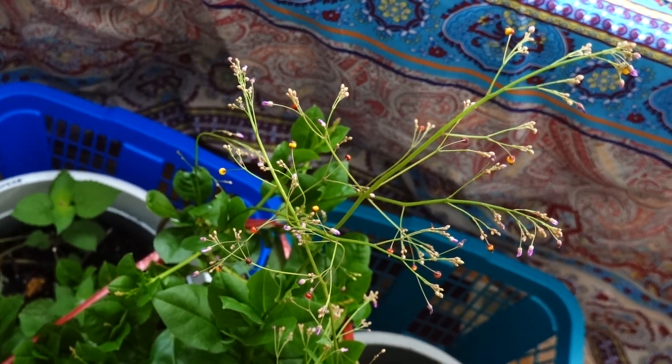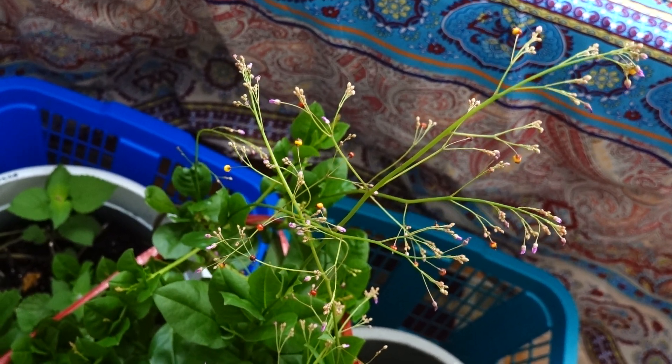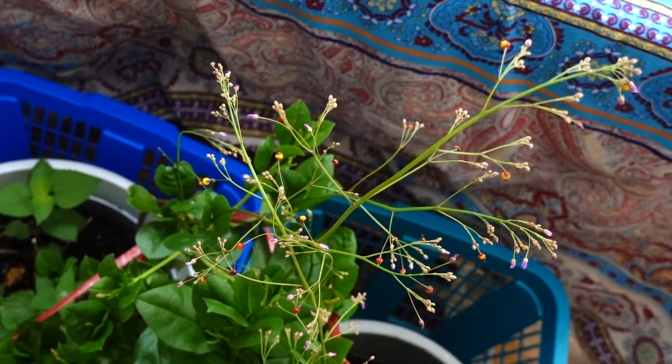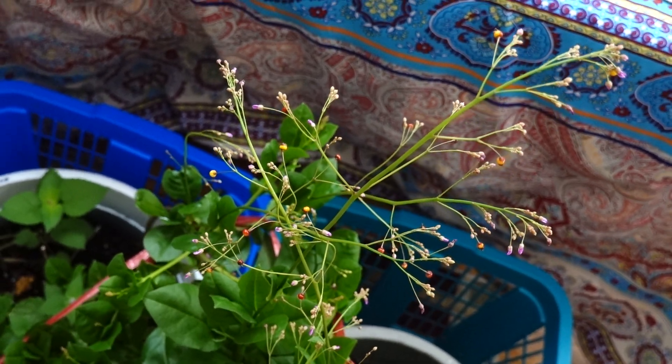My son asked me, 'Mama, why do you grow fake ginseng? Why don't you grow a real one — American ginseng? We are in America.'